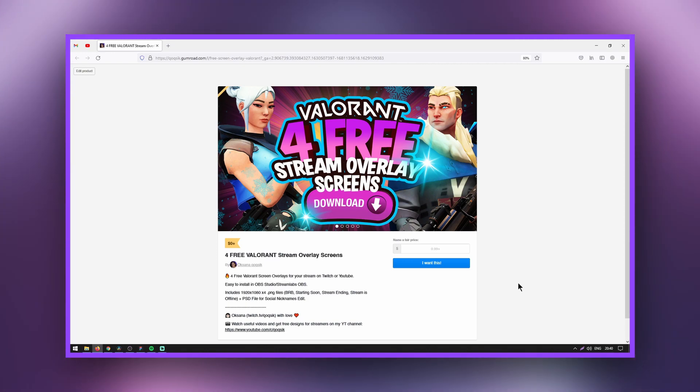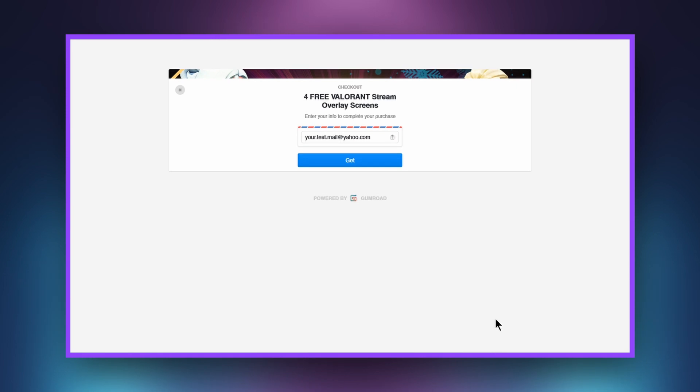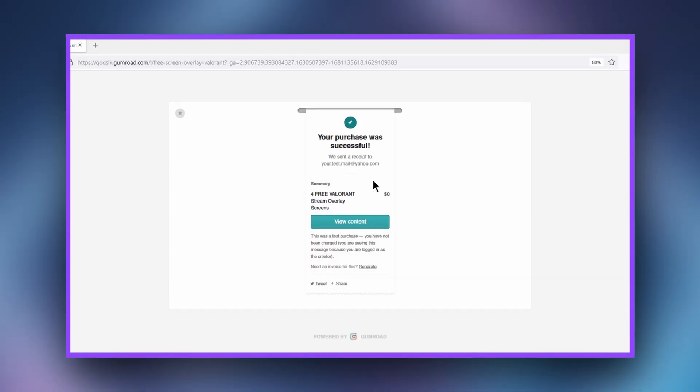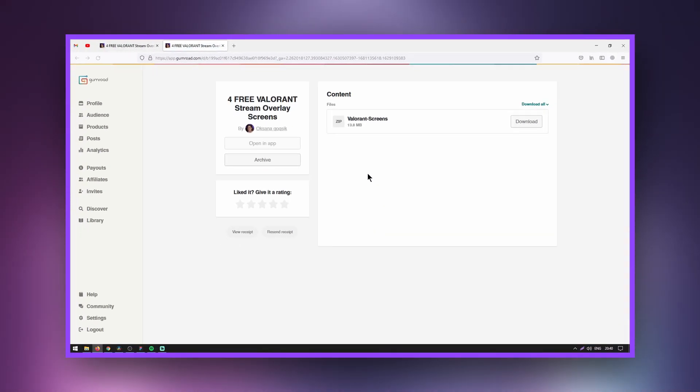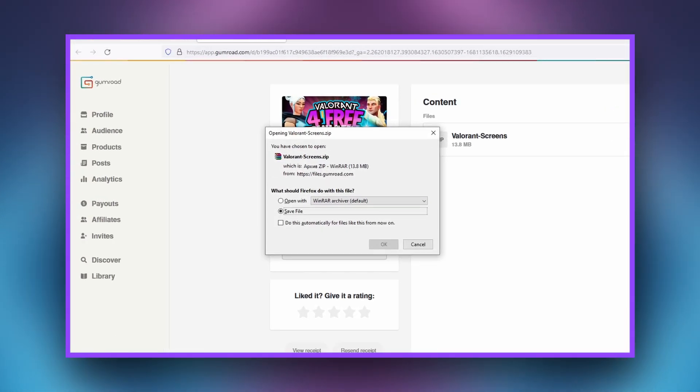Let's get started with downloading and installing my free overlays! Follow the link from the description. Enter 0 in the cost field and click 'I want this.' Enter your email and click 'Get.' Moving on, click 'View content,' then 'Download.' Download and unzip the archive to any convenient location.